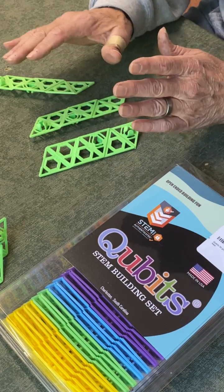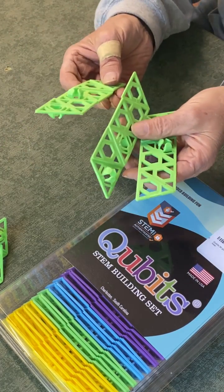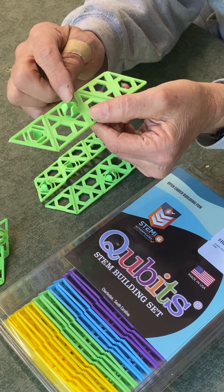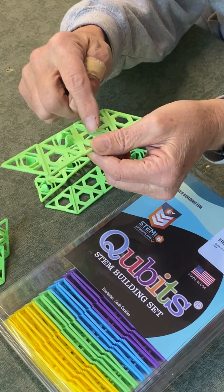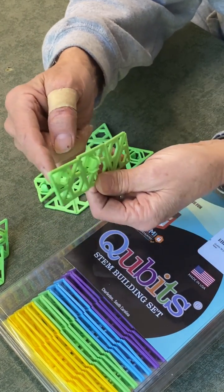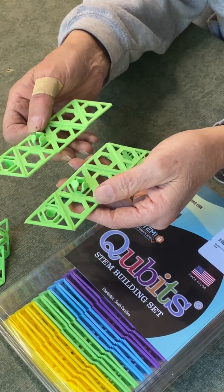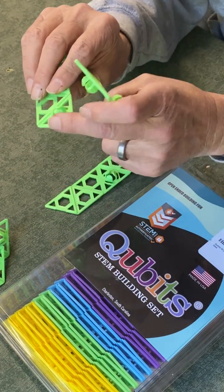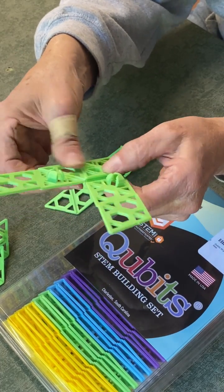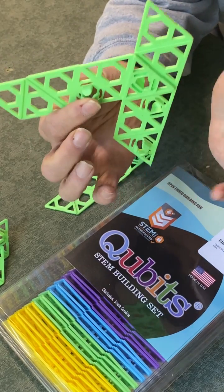I wanted to put together the most basic video I could about how Cubits go together. Basically all the pieces are the same — they have two clips and four hexagon holes. It's a modular idea where these pieces have little prongs and they're able to just snap together like that, and you could snap it anywhere you want.